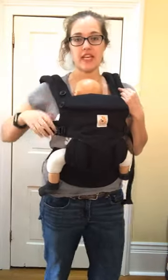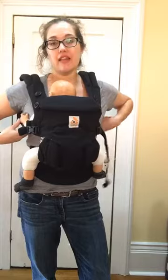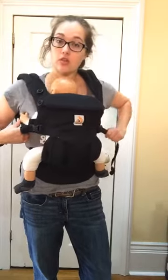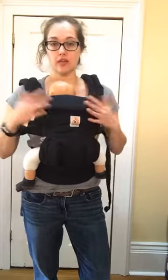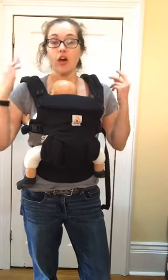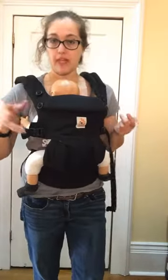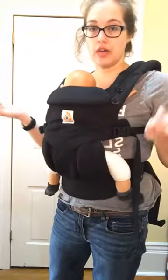Hi folks! I saw a post today from someone who liked crossing their straps but found it hard to do on their own, and they were looking for an easier carrier. I thought crossing your straps is so easy, but it took me a long time to figure out how to simplify it. So I just thought I'd do a quick video on crossing straps.